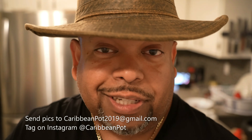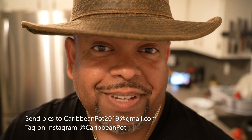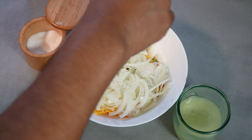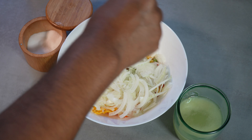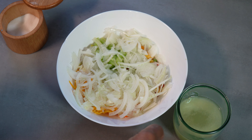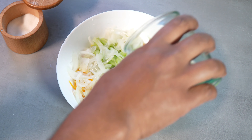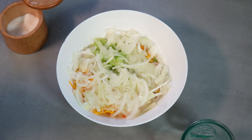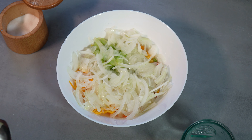If you've made the recipe, take a picture and send it to me — email address is down below — and tag me on Instagram at CaribbeanPot. I really appreciate you guys, thanks for being in my kitchen with me today. So of course we're gonna hit that with salt — I'm using sea salt, you can use any of your favorite. Just a tiny bit more salt, and the last thing we need to do is pour that lemon juice directly onto everything.